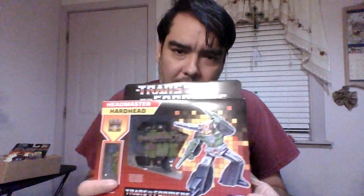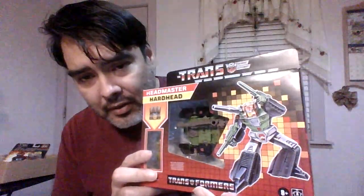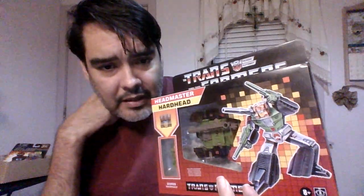I'm gonna do a Transformer now. This one I don't plan on opening — I might try to look for a copy. This is Hard Head, a Headmaster. I kind of don't like Headmasters — I wish it was just the tank itself, but I'll take it. It's better to have something than nothing. They're remaking toys — I don't know if this is a remake or the first time they made it. He turns into a tank, and here's the transformation from tank to robot.